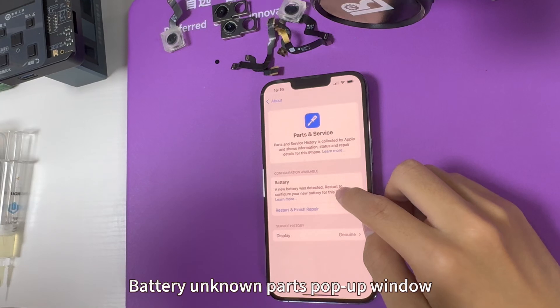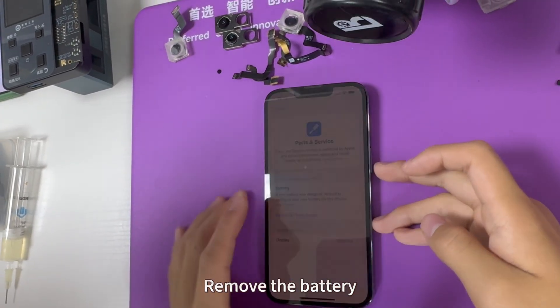Battery unknown parts pop-up window appears. Remove the battery.